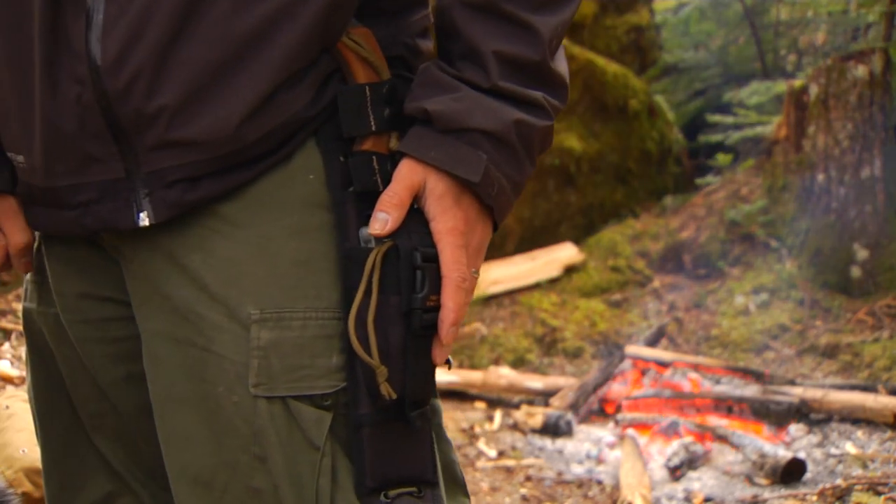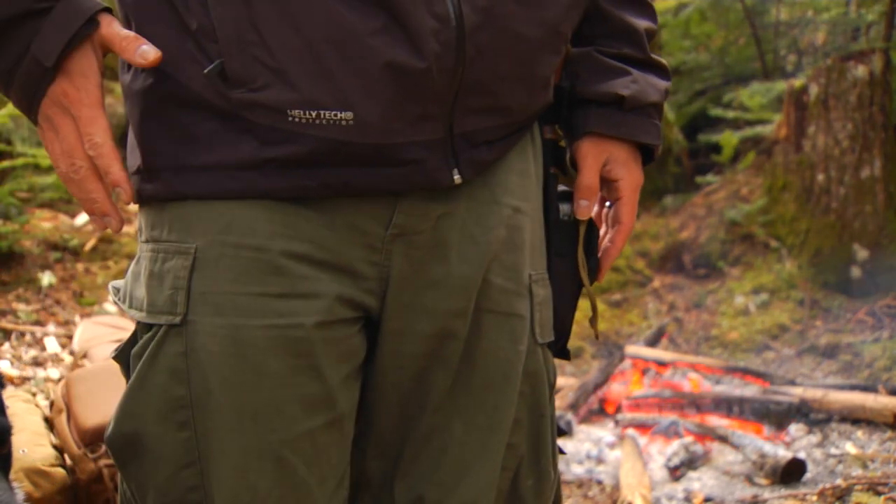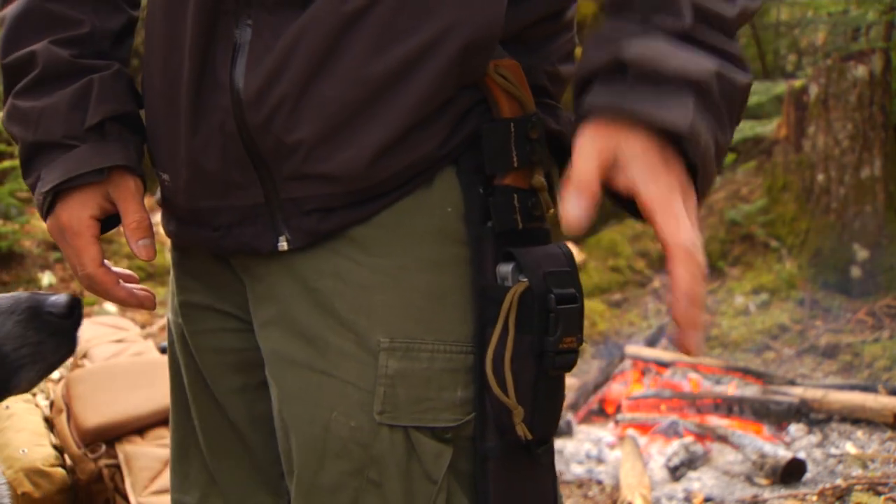Right now I'm carrying my knife on the left side of my body because on the right side I have a pistol. So inside this pocket, the first thing that I have is a small little dangling piece of 550 cord.